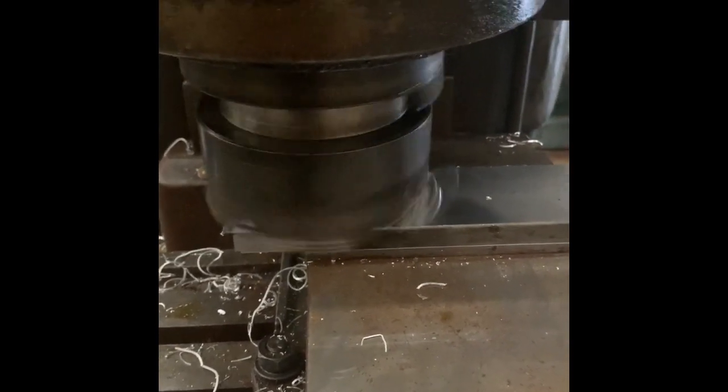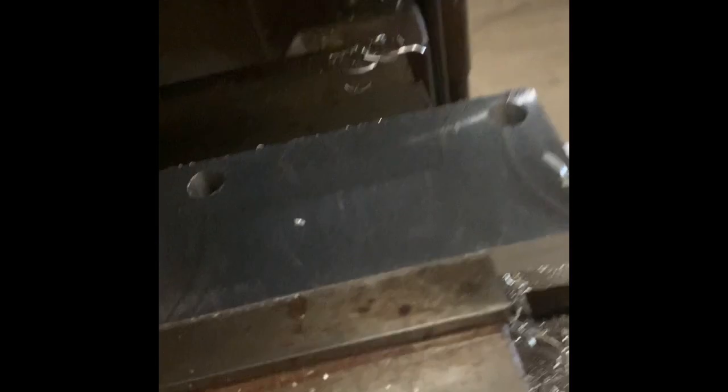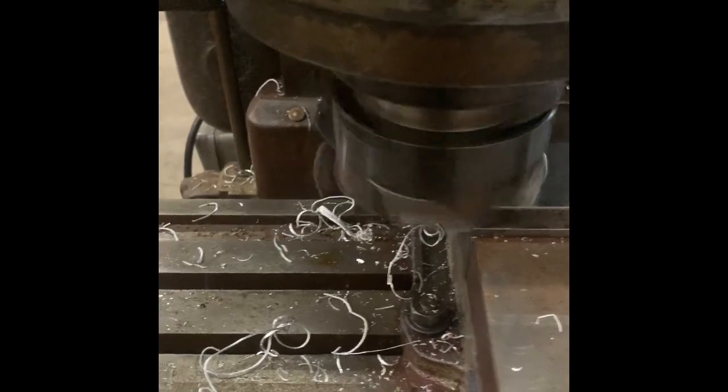They call level and perpendicular the way it should be — they call that tram. Level and perpendicular in two axes for a milling machine. Now it's not too bad for a rough cut. It's that deep. It's nearly a mirror finish. Pretty good. Mission complete. We should go ahead and run the cutter off of that, but we're going to stop it now.